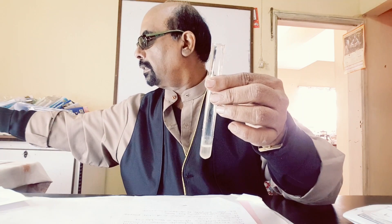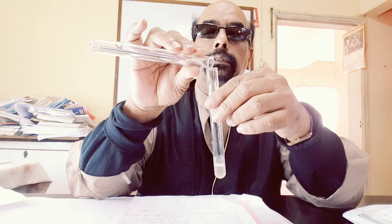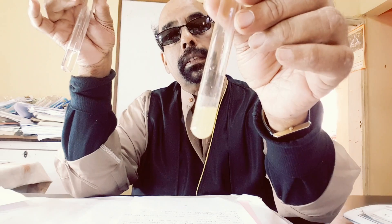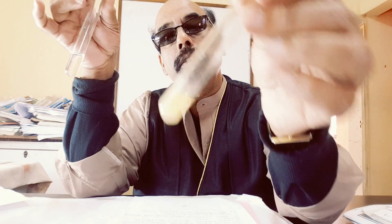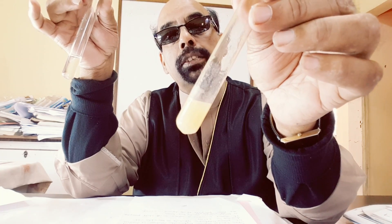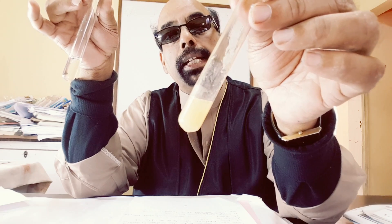I have here a test tube. I am adding a small amount of the manganese solution. To this, I will add sodium hydroxide solution — a small amount. The precipitate formed is white, off-white, and slowly turning brown due to aerial oxidation of manganese 2+ hydroxide to manganese 4+ hydroxide.